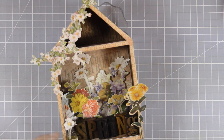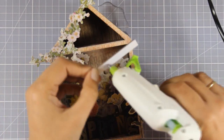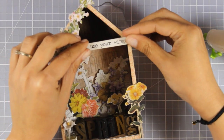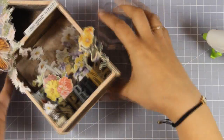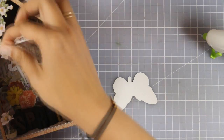To decorate the other side of my roof I'm going to use a quote from the quote chips set by Tim Holtz. These are nice and thick and they really stand out in three-dimensional projects such as this. This one says 'use your wings.' I'm again going to stick that down with my hot glue gun — you can use any adhesive you like — and I'm going to embellish my roof with that beautiful butterfly, which also comes from the same cutout set.